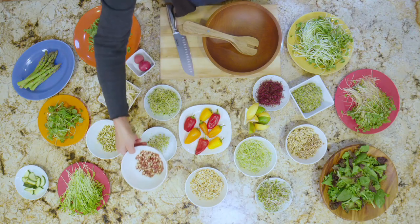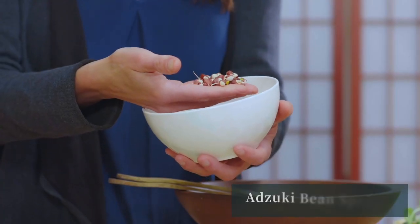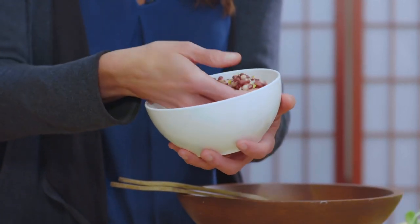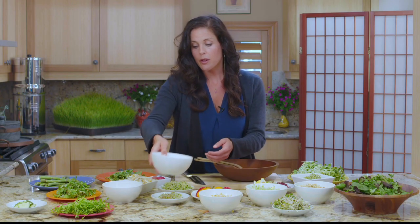Another sprout that's less common but equally as interesting is adzuki sprouts — you can grow these in your own kitchen. These are adzuki beans, and you can sprout them in your own kitchen. These are relatively easy to sprout and they are incredibly nutritious and full of protein.